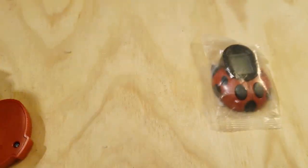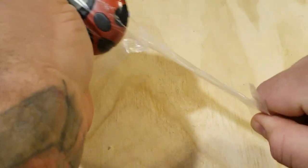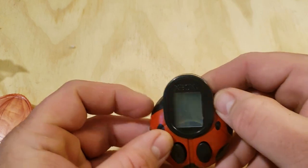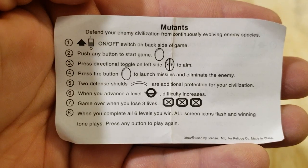Now let's go ahead and open the Mutant game up. These are packaged just like those cereal box toys always were, just in the little weird plastic. This one looks a little funky on the screen. Let's see if they work. I'd be surprised if the batteries haven't leaked all over the place. We're gonna have to take them apart probably, and I don't have a screwdriver that fits that, but we'll come up with something.